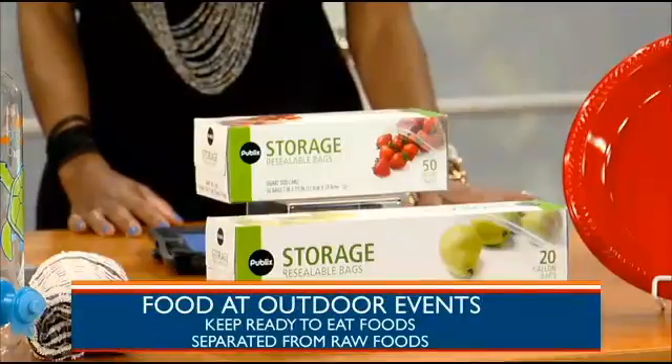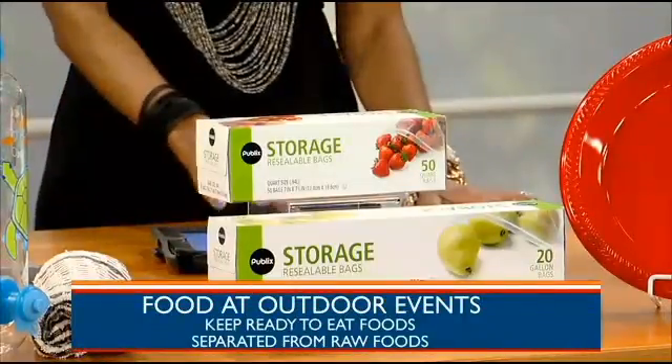When taking food out, it's a good idea to prepare it at home in advance, right? Yes, that's correct. There are not too many sanitary places to prepare food outside, so do it in your kitchen where you know it's clean and safe.